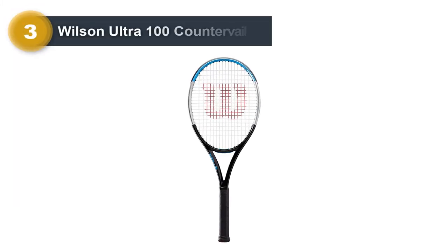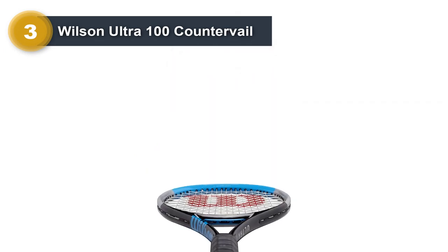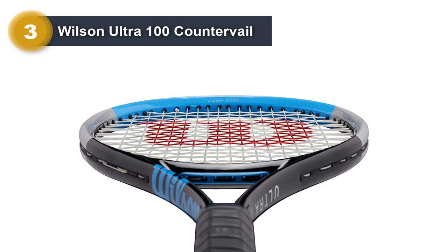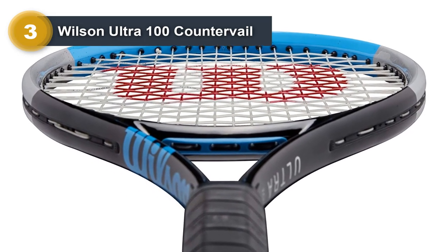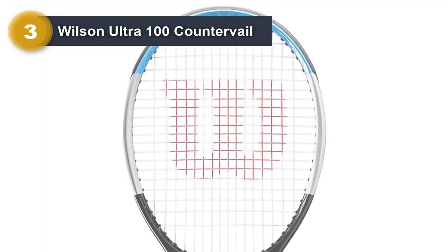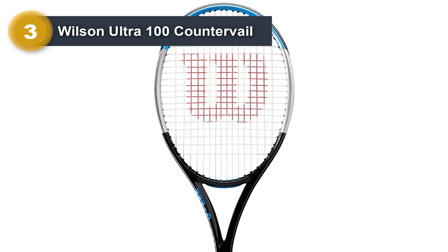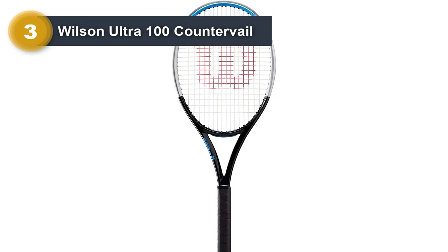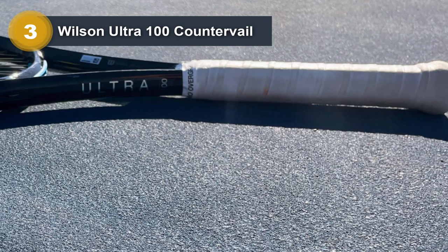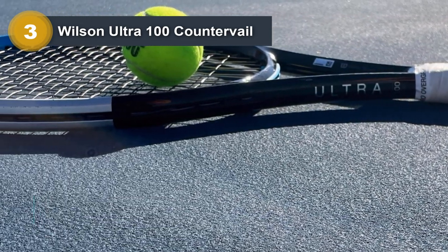Number 3: Wilson Ultra 100 Countervail. No company has quite the same options as Wilson. It seems like they are always coming out with new racket technology and some of their most recent releases have been pretty popular. For a doubles racket, the Wilson Ultra 100 Countervail is the best Wilson option currently. That isn't to say the Wilson Clash or the Wilson Blade 98 V7 are not solid options — Wilson makes a few that are great — but this is an all-around racket that plays well and fits so many different play styles.